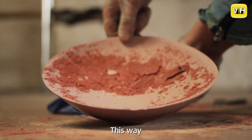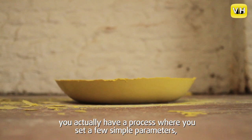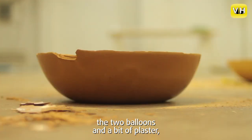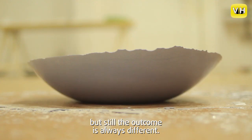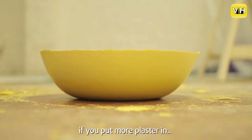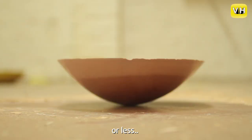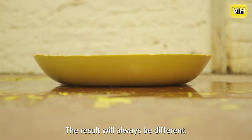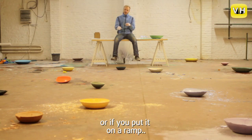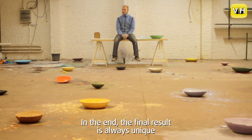En op die manier heb ik dus eigenlijk het proces waarbij je simpele parameters vastlegt: je hebt twee ballonnen en je hebt gips. En toch is het resultaat altijd anders. Want als je meer of minder gips erin giet, meer of minder voedingspigmenten, meer lucht erin blaast — of je legt een ballon scheef, of je zet hem recht, op een helling, of je hangt hem in de lucht om een bolle bodem te creëren — je hebt altijd een ander resultaat.